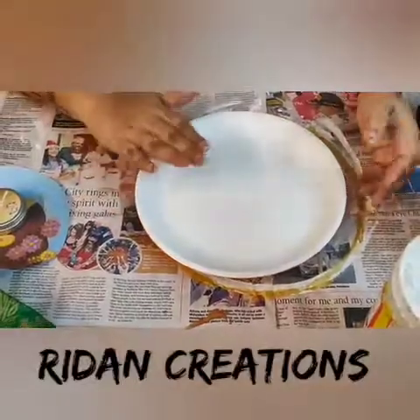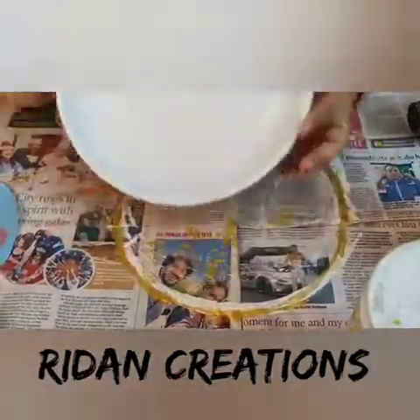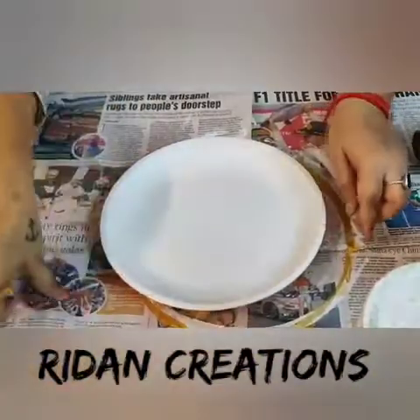Hello friends! I am back with another DIY. This time I am upcycling this old melamine plate of mine which we have not been using.